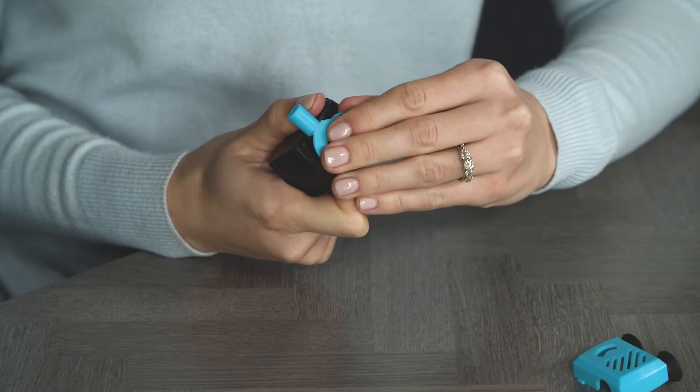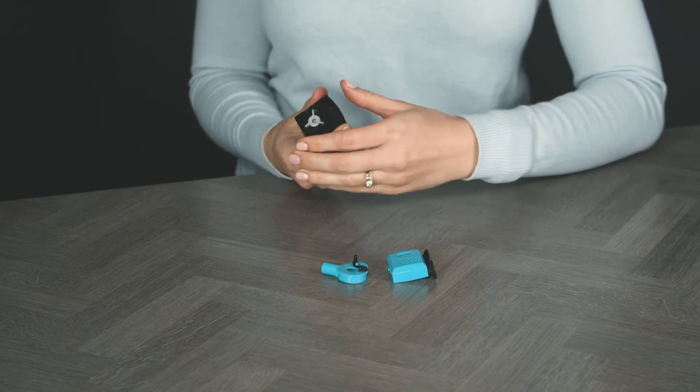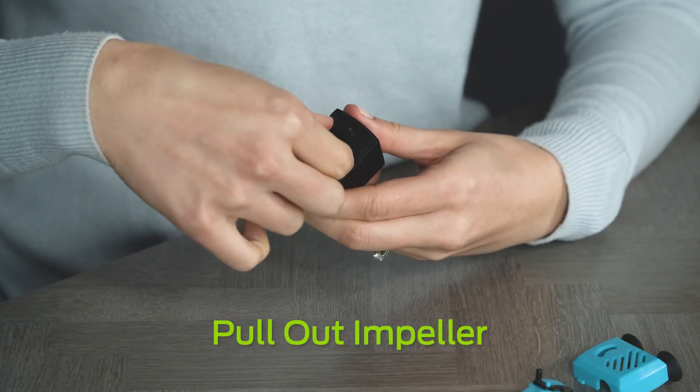Pull up on the small lip to remove the blue stator with the flow control knob. Pull out the impeller, which is held in place magnetically.